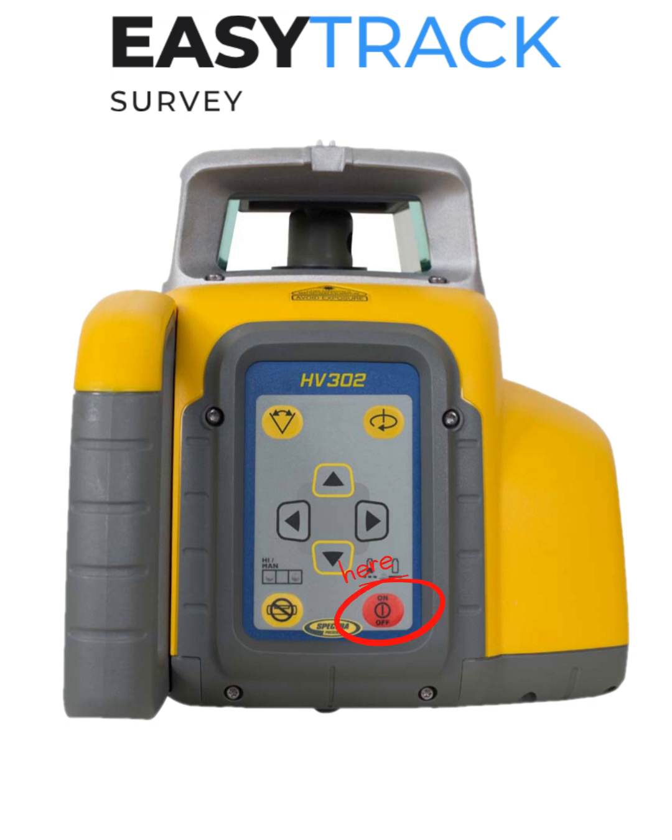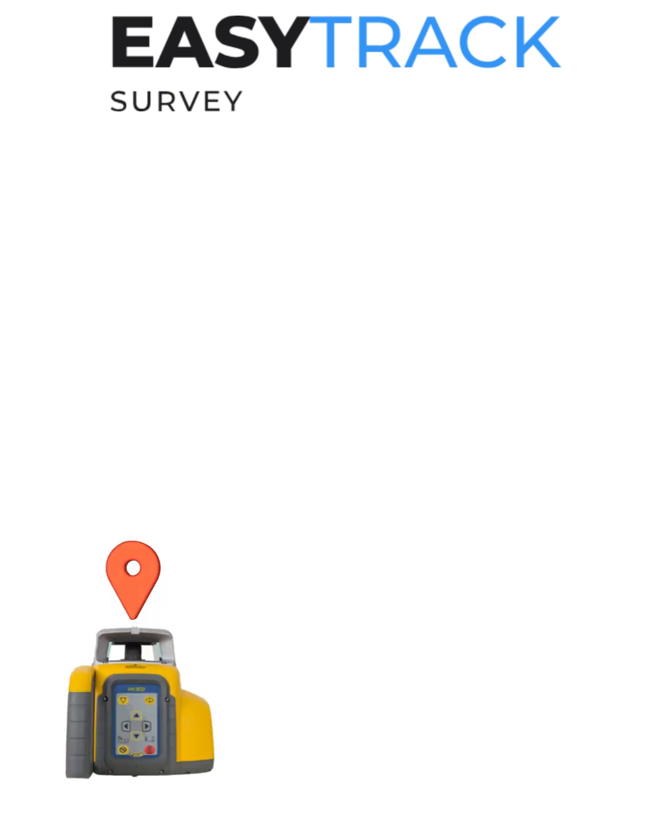First, power on the laser level by pressing the red button and place it at your first pin. Once level, the flashing green light should turn solid and the laser should start spinning.